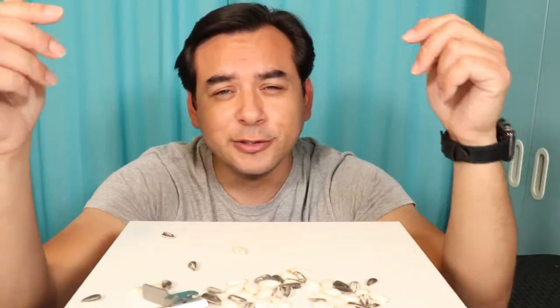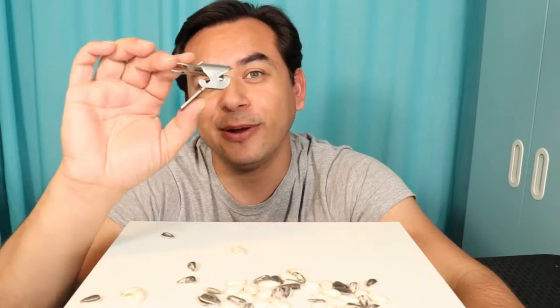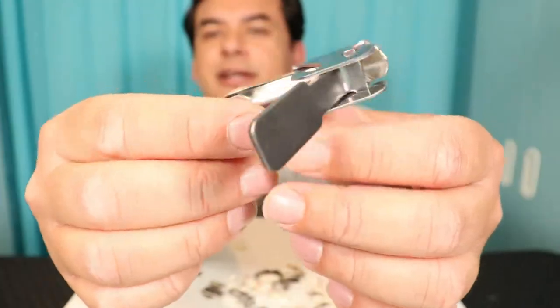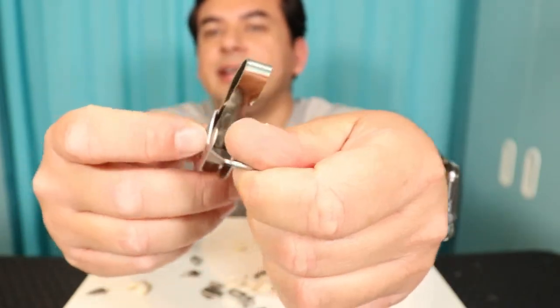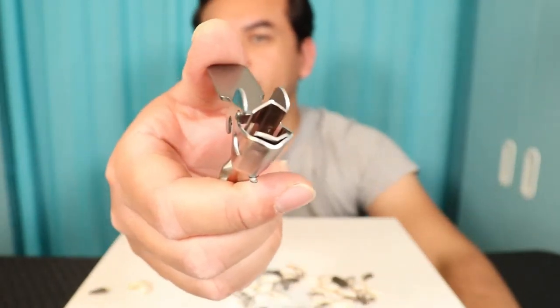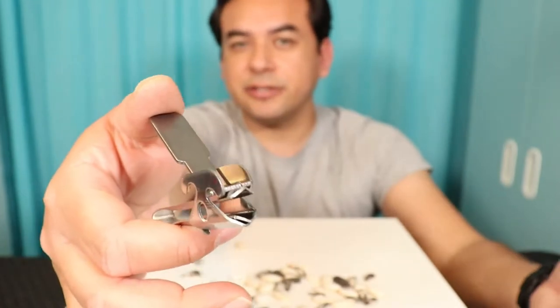Welcome back to Gadget Cell, guys. We have a few shellcrackers here today, all from AliExpress, and this is going to be the first one right over here. I know it looks kind of like a nail cutter. This one is made out of all metal. It's a shellcracker for pumpkin shells, pumpkin seeds, or sunflower shells, sunflower seeds.